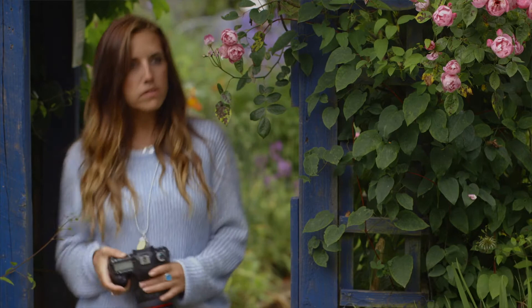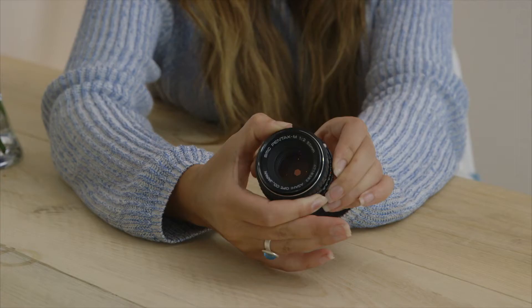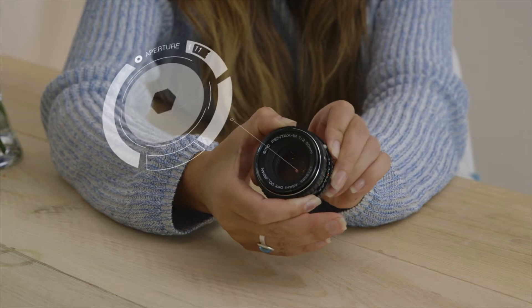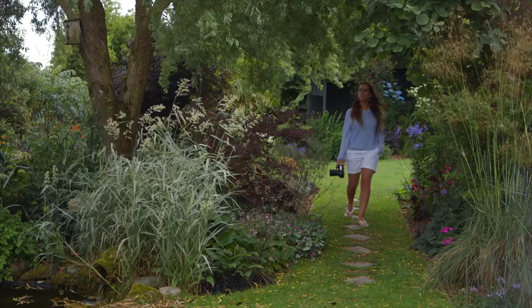Aperture is something which doesn't actually occur inside the camera, but within your lens. The aperture blades turn and essentially create a hole which allows light into the camera. The aperture can be changed from a large hole to a small hole to control the amount of light entering the lens. It's pretty self-explanatory that a large hole lets in more light than a small hole.